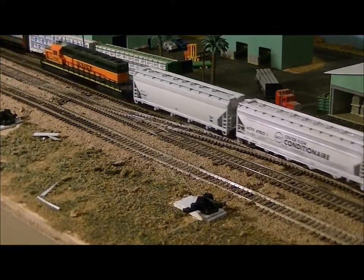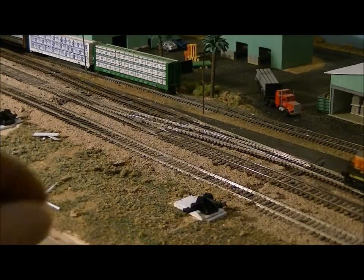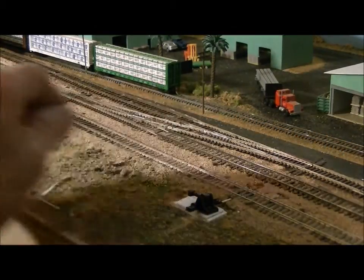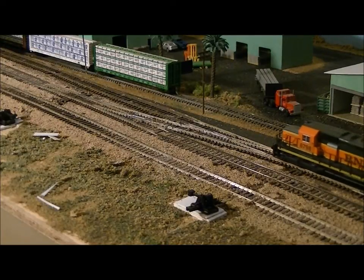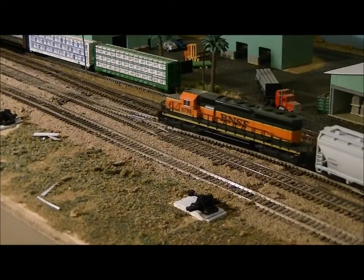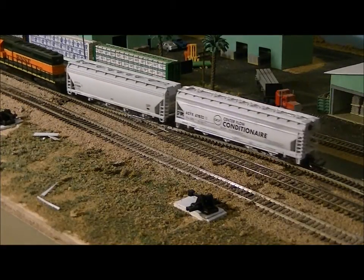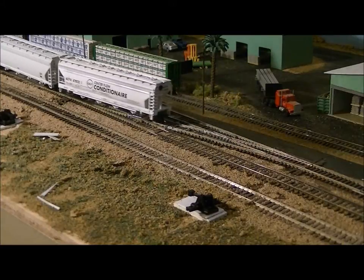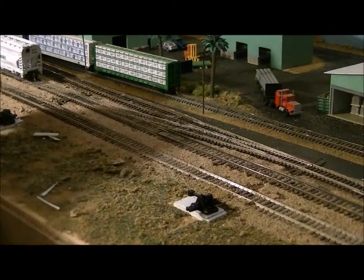We'll come to a stop, switch it to the crossover, and pull it forward. Hopefully we'll be good. It looks like we're running pretty good. Now we'll stop it and back up.